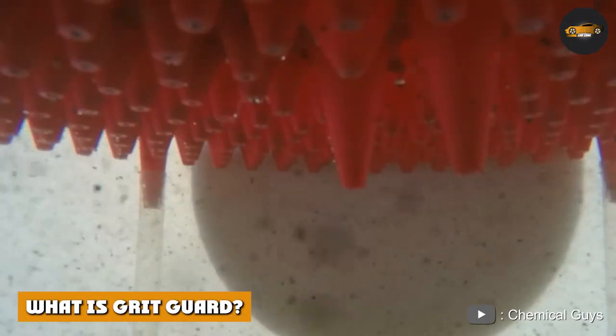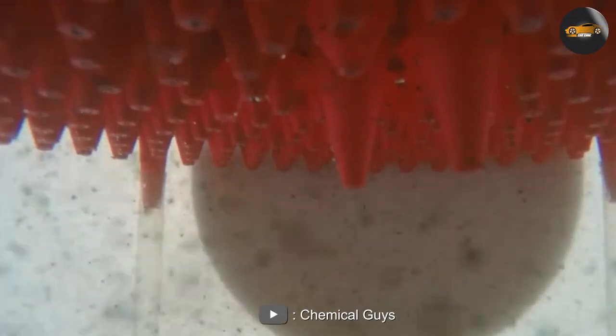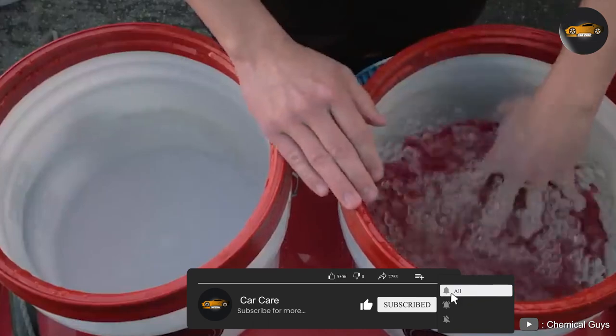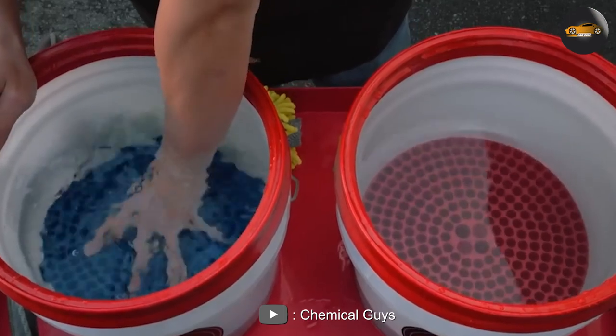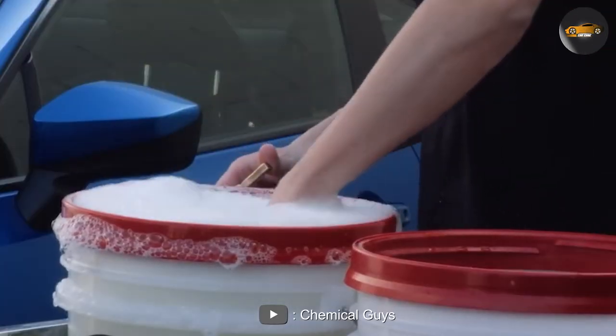What is Grid Guard? Grid Guard is another bucket insert that is designed to help prevent swirl marks and scratches during the washing process. The Grid Guard is a flat plastic disc that sits at the bottom of your wash bucket. The idea behind the Grid Guard is that it acts as a barrier between the dirt and debris that may accumulate at the bottom of your bucket and your wash mitt or sponge.